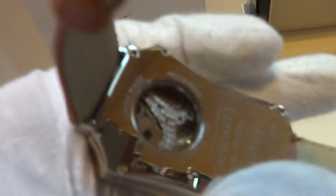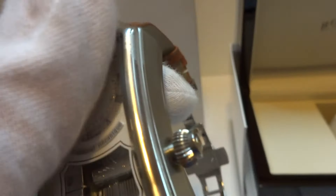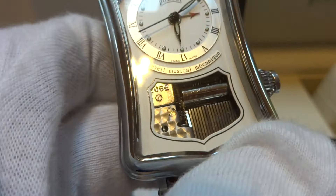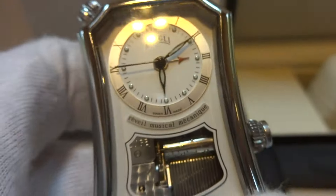It has an exhibition case back so you can see the watch mechanism work, and also an exhibition style dial in the front so you can see the Rouge miniature musical mechanism work.